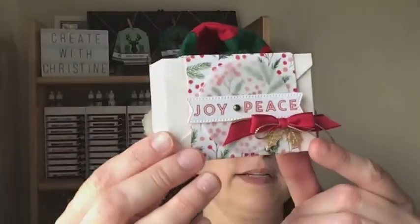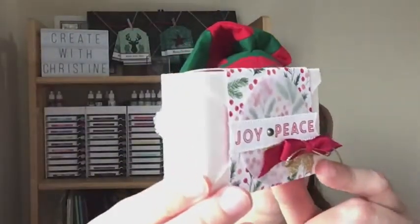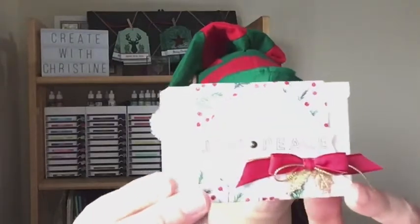Hi, thanks so much for tuning in today. It's Handmade Holidays 2022 by Create with Christine. Today I am on project number three, which is going to be an envelope treat box. Super simple and easy — this actually might be the shortest video of the four projects. Here's the little box we are going to make, and hopefully you can kind of see the joy and the peace sparkles a little bit.